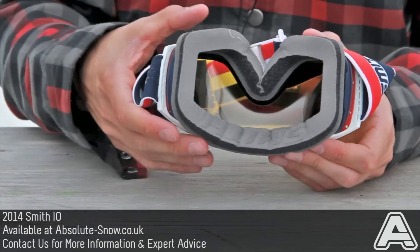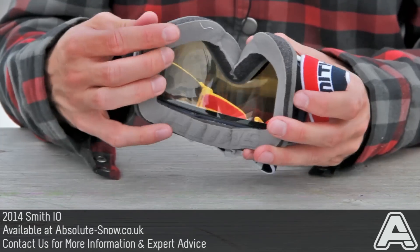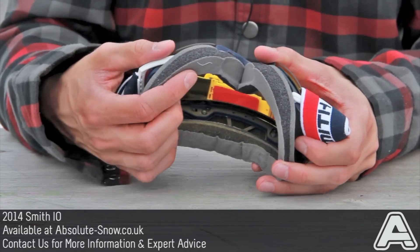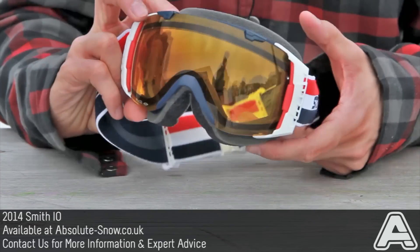Talking of a sealed fit, you get really nice triple layer contoured face foam. It's dual density so you get a really snug fit with a plush finish on the final layer.